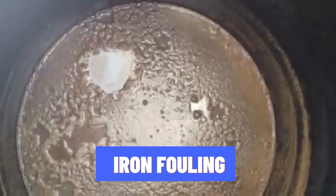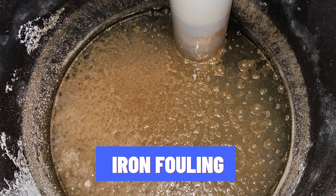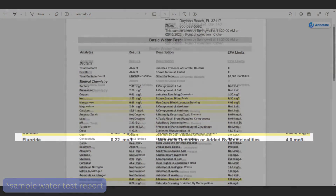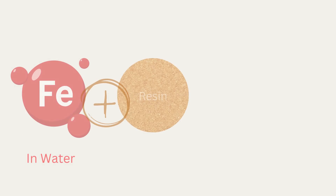Iron fouling can also cause brown sludge in your softener salt tank. You may notice a rusty slime layer in the tank and pipes. This happens when your water contains iron and it reacts with the resin beads, coating them with slime.